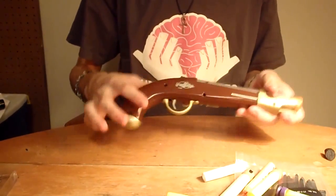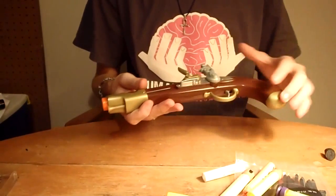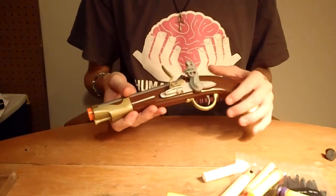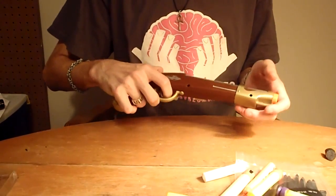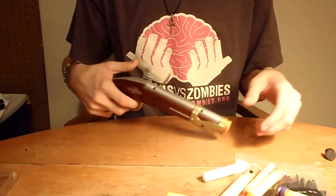Hey guys, it's Drake and this is the Pirate Flintlock Pistol by Busby Toys. You can pick these up at Cracker Barrel and I think the Pirates of the Caribbean ride at Disney World. I actually got this one as a gift from my friend Nerfomania, and it's not a very usable blaster by any stretch of the imagination.